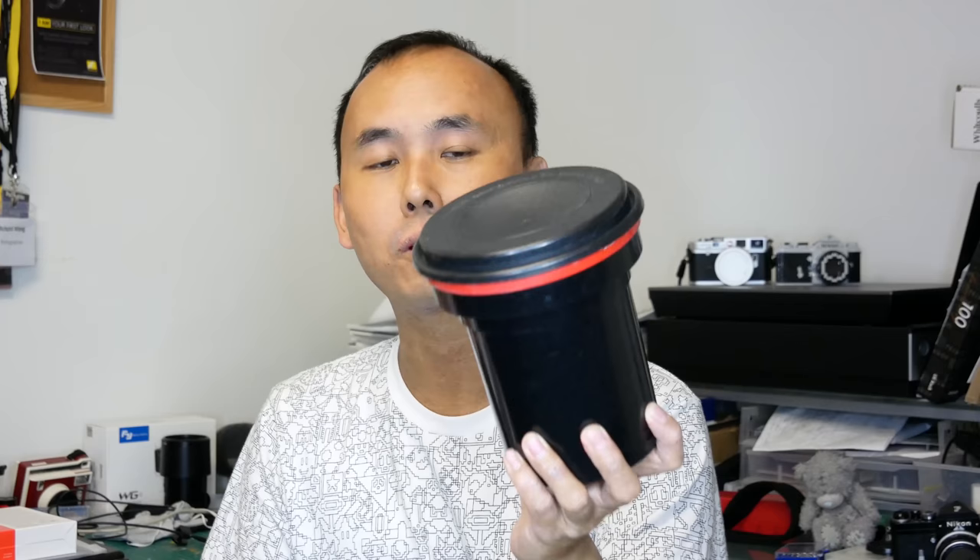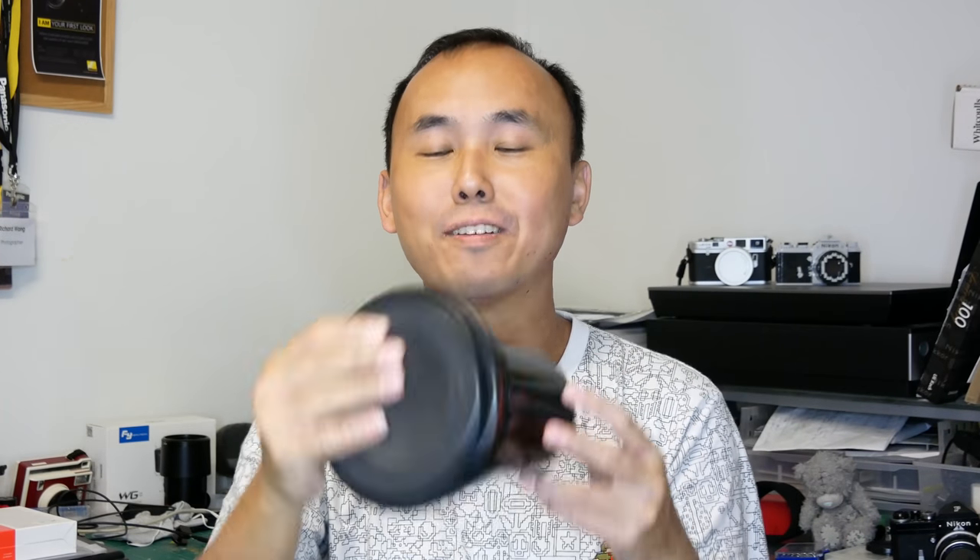The first thing you need is a development tank — this is where pretty much everything happens. You put your film in it, add chemicals, agitate it, do the development, then change the chemicals. I'm not going to go through all the steps here, but do a YouTube search for film development guides. This is the Paterson Super System 4 film development tank, probably one of the most common tanks on the market. It can handle both 35mm and 120 film, and with 35mm you can do two rolls.